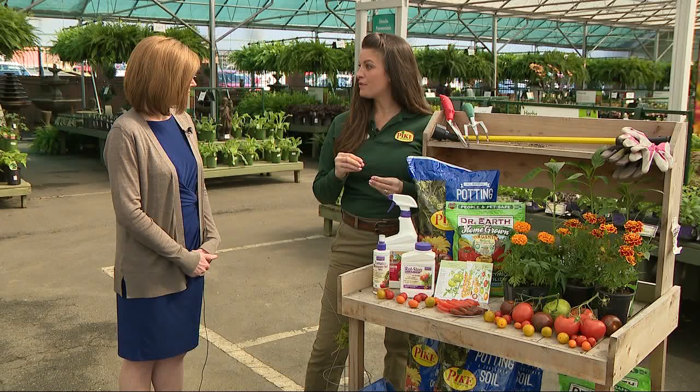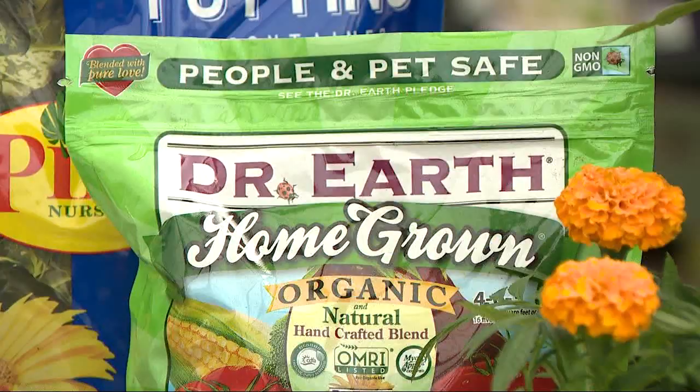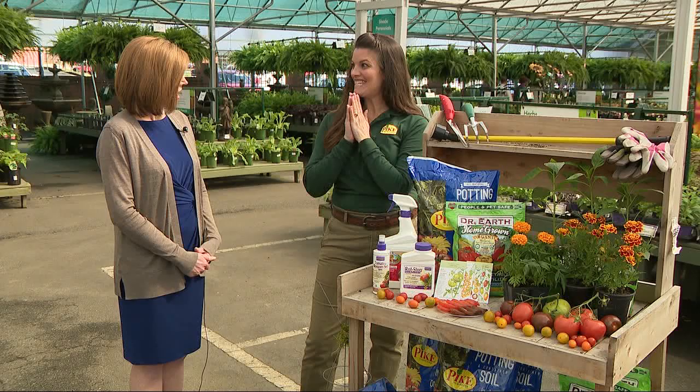Making sure that you prevent their blossoms from rotting and falling off is really great. This is an amazing systemic that we like to use and recommend. Also, making sure that you feed them along the way every six weeks or so — using a great fertilizer to throw on the soil and water in — that's very important as well. You said tax time and tomato time at the same time, but tomato time sounds a lot more fun!